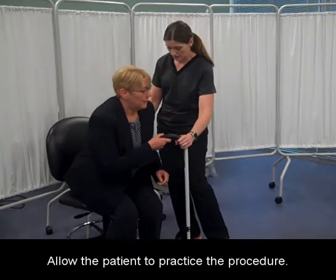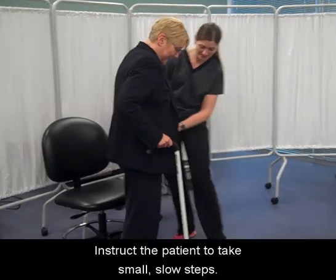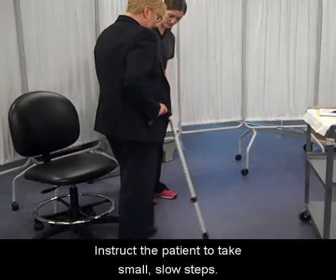Allow the patient to practice the procedure. Instruct the patient to take small, slow steps.